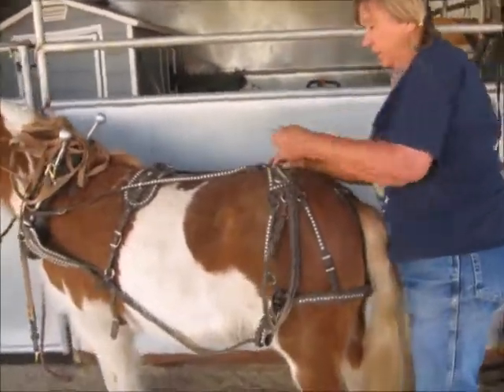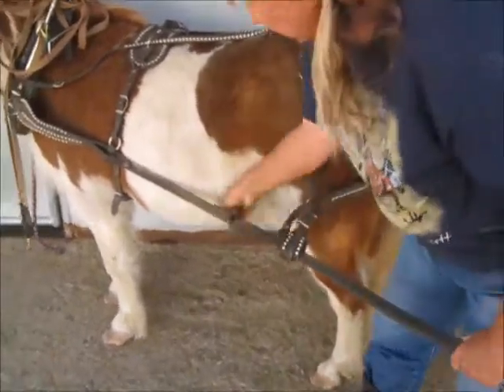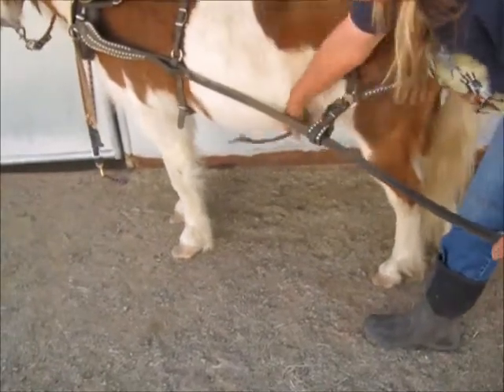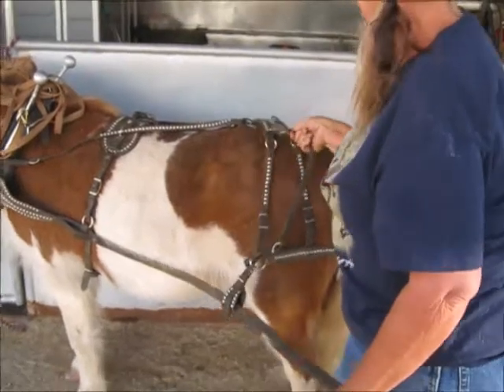These are the trace chains that are attached to the tugs. This is a brake strap that goes underneath the horse to a strap that comes from the front, and this helps tighten that breeching when the horse is going downhill. I'll need this one today. If you don't have one you don't need one, but with the front jack you will.